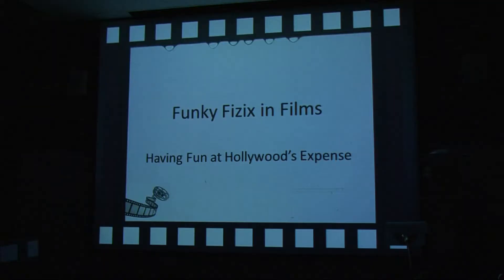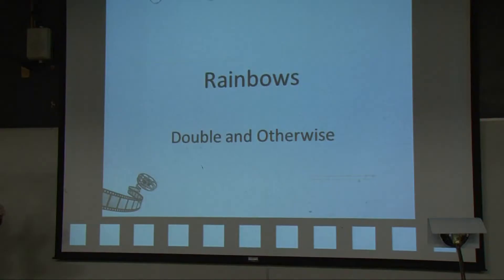Physics and films — having fun at Hollywood's expense — maybe just kind of breaking out of the pure astronomy box just a little bit. There's going to be some astronomy-related stuff in what we do; we're going to talk about rainbows.